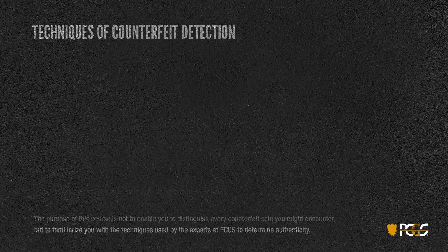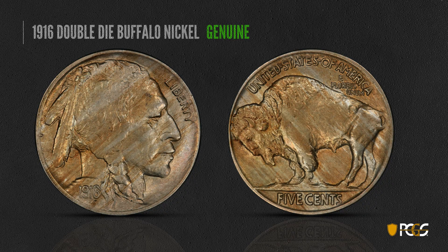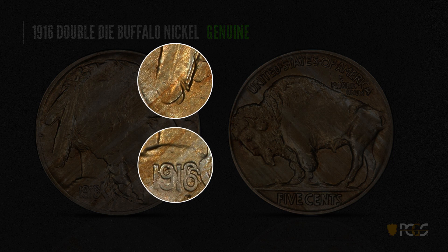We'll start with a 1916 Double Die Buffalo nickel. The thing to keep in mind is that you have doubling on both the date and the feathers — you see sort of the double line of feather up here. Many times the counterfeiters overlook this, so while they may try to create a double date, you want to look for a double feather as well.